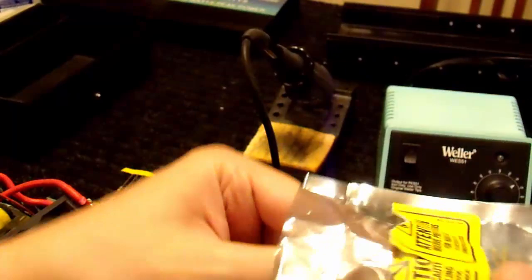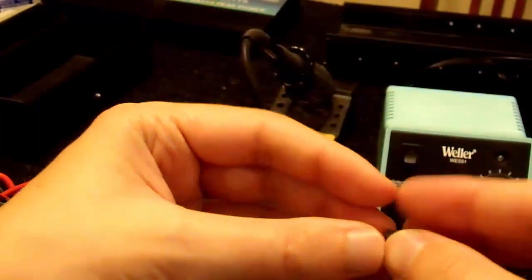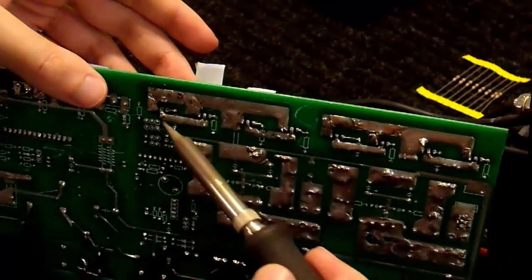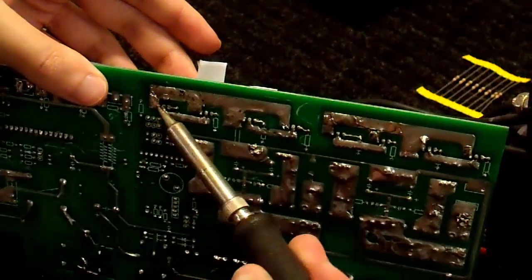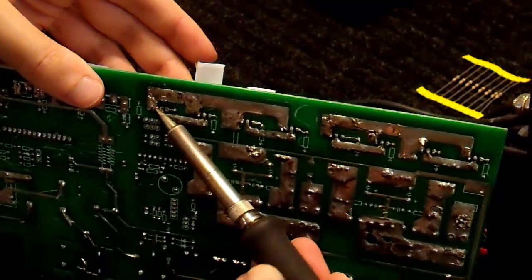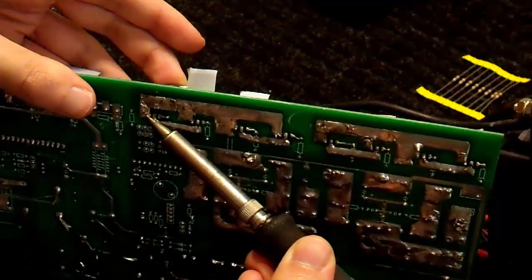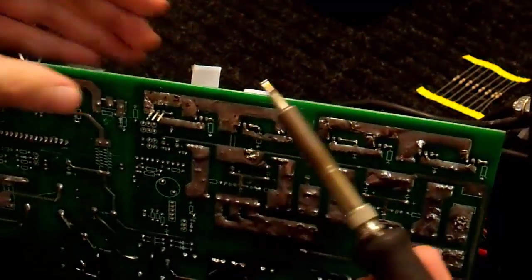That stuff's for sissies. Handle it all up. The real risk of damaging these things with ESD is non-zero, but pretty much — if you're in a production environment, that may be a different story. But basically, if you're not zapping every doorknob you touch, you'll be fine. After all, these are ESD-protected devices.